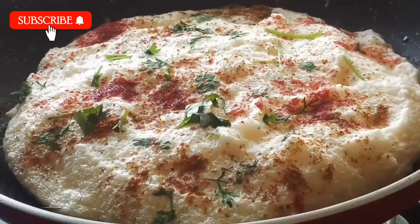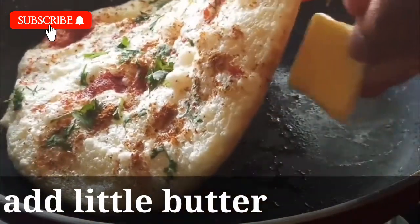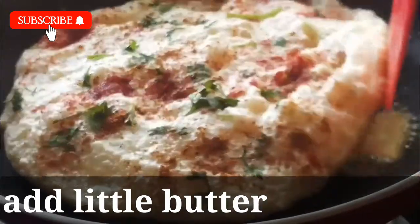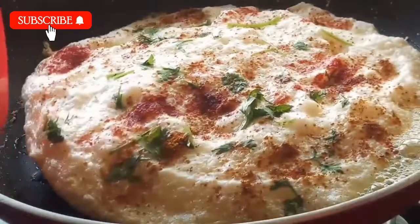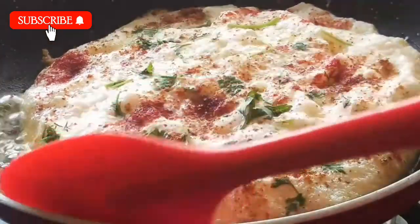Then add a pinch of chili powder, sprinkle it, add a lid cover, and cook on low flame. If it's ready, add butter to one side, then fold it to the other side. This is an easy and healthy breakfast recipe.